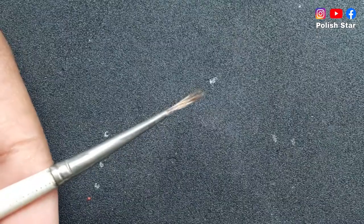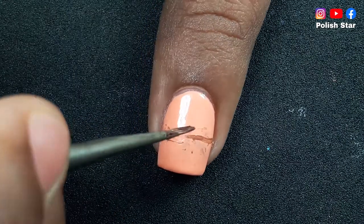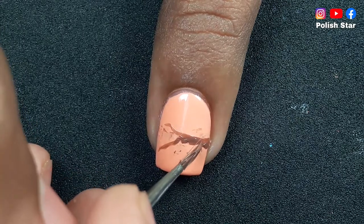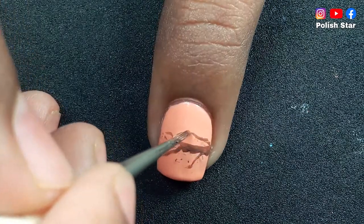Okay, forget that. After that I am drawing branches of a cherry blossom tree using this chocolatey brown nail polish and a painting brush. This nail polish is from Revlon, shade Two of a Kind.